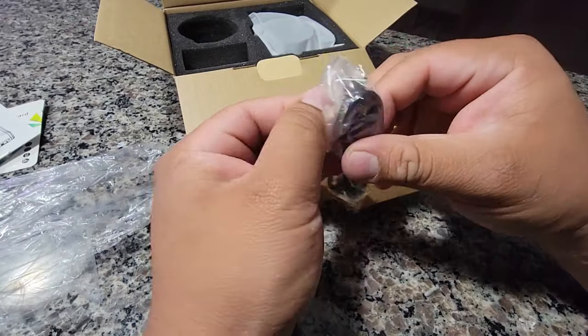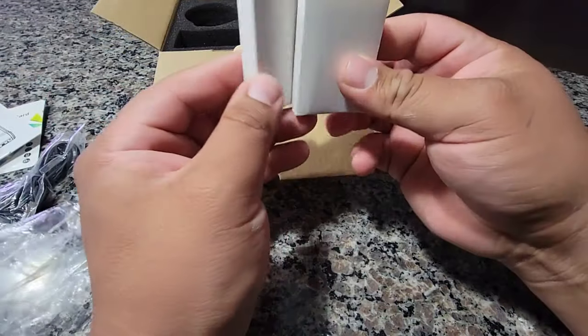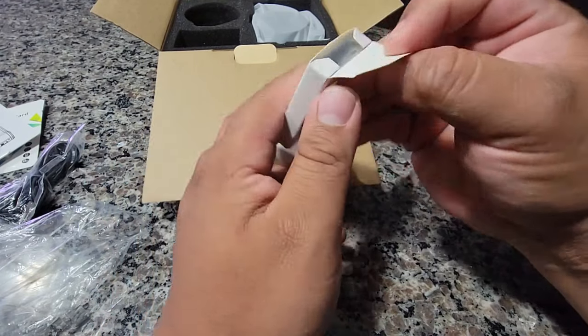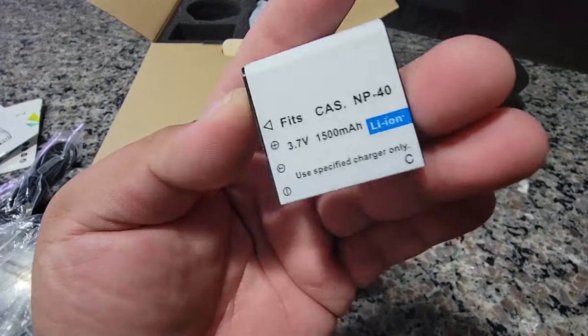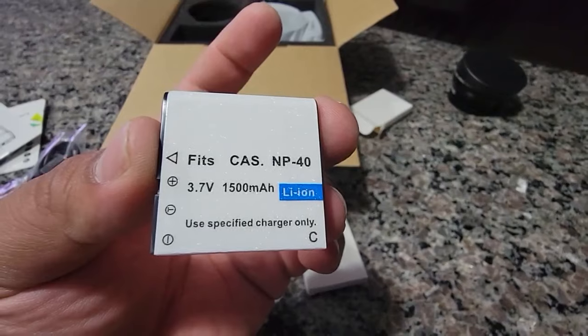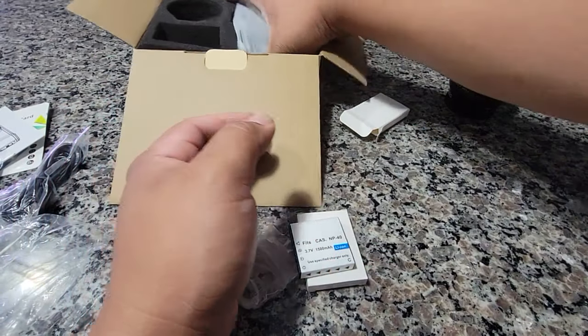Here's how you charge it, and it is a micro USB. Two batteries — not sure what one of them looks like. Kind of sparkly, I don't know if you guys can see it on the camera — nice and sparkly. 3.7 volt, 1500 milliamps.